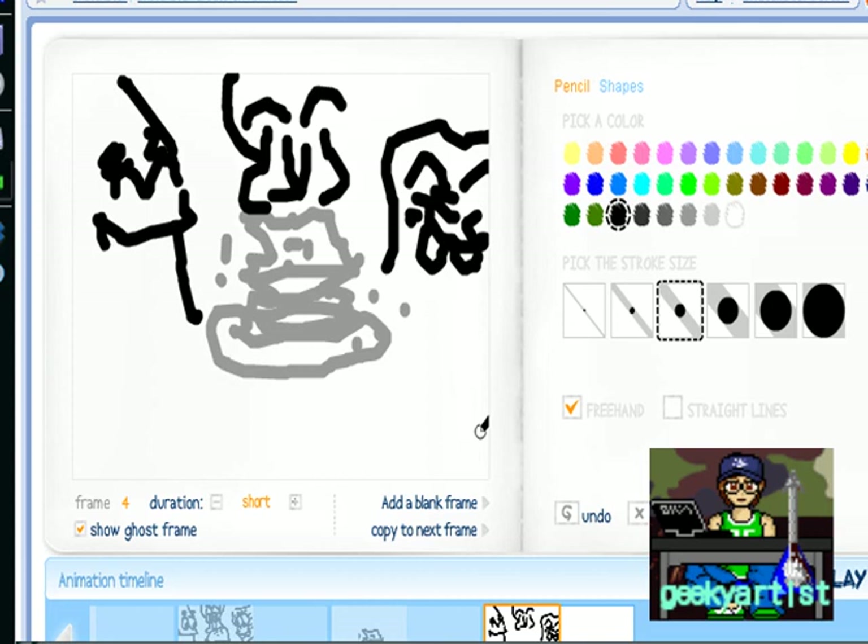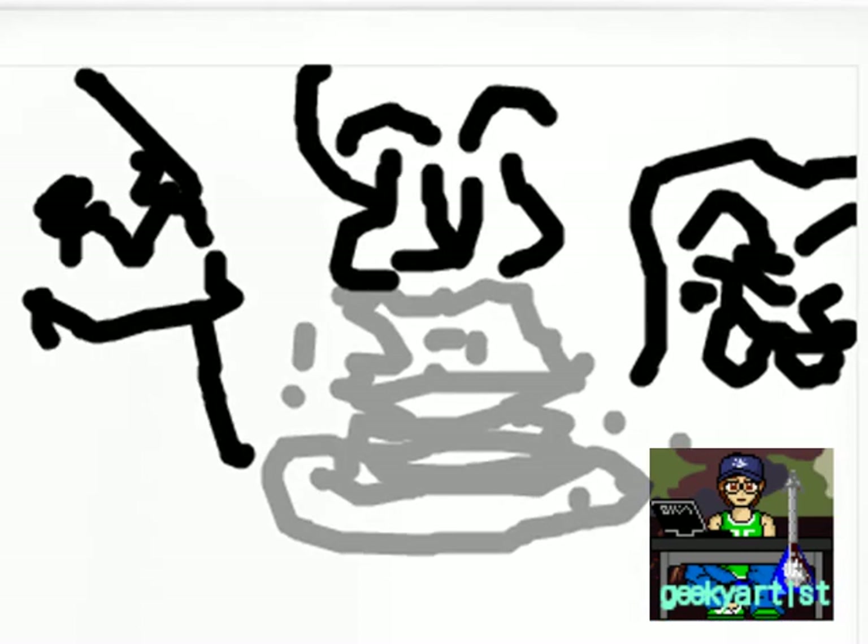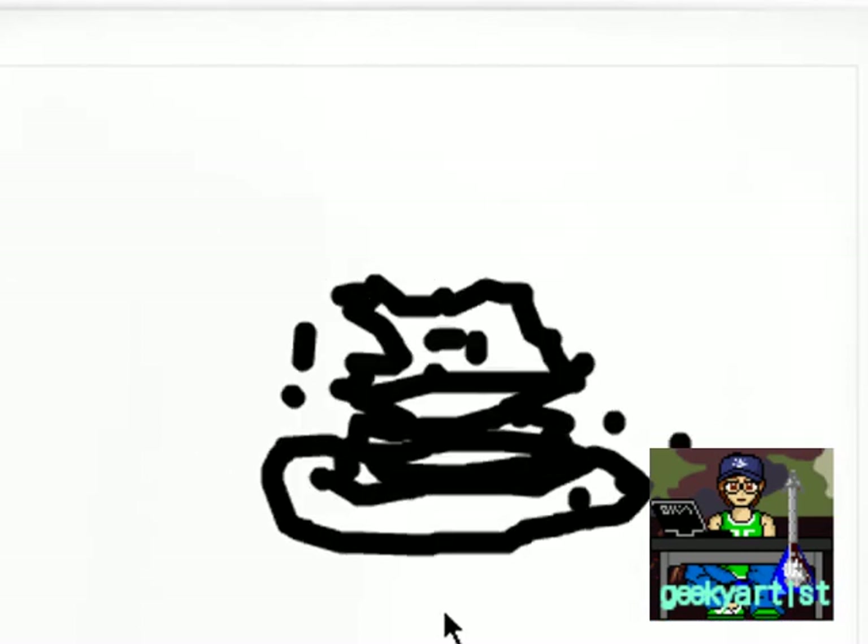And there we go. So if you're satisfied with your work, you can save it to their gallery because Sketch Star will acknowledge you for your work. If you just want to see what you've done, then just hit play — and there's my animation. So it's a Spongebob, Patrick, and Squidward animation!